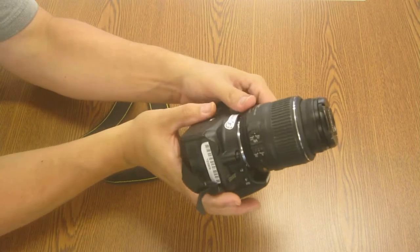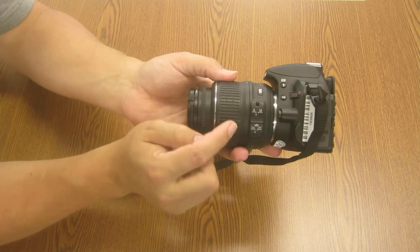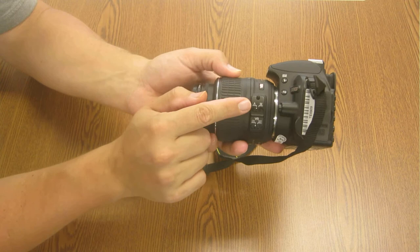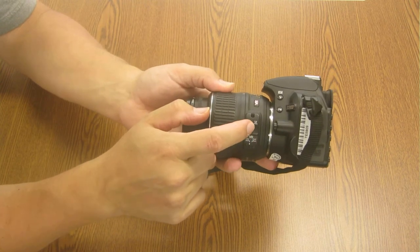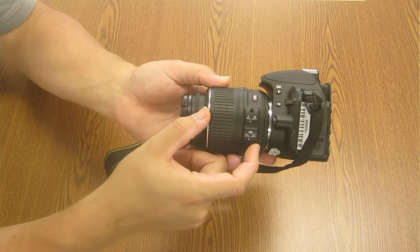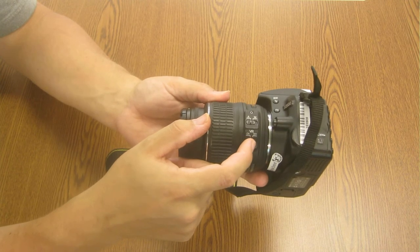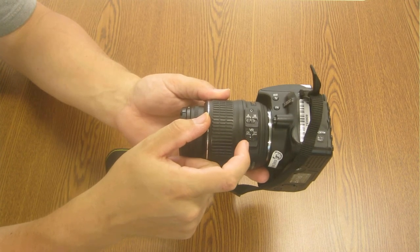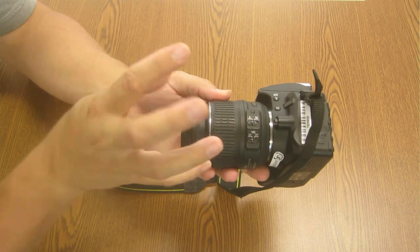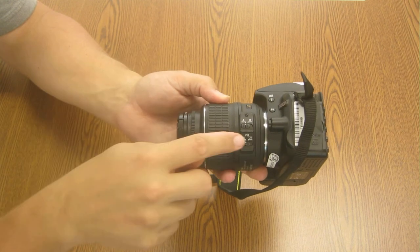On the side of the lens here are two switches that you need to make sure stay in the automatic and on position. The top switch is autofocus or manual focus — you always want that to be on A so that it will automatically focus the lens for you. The switch at the bottom is the vibration reduction, or VR. You always want that on — it allows the lens to float a little bit so that if you're vibrating, it'll steady the lens.